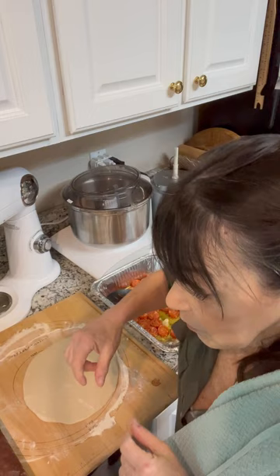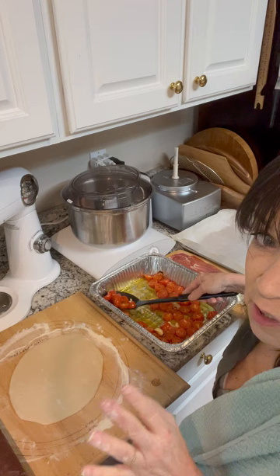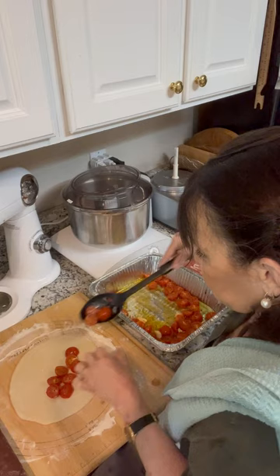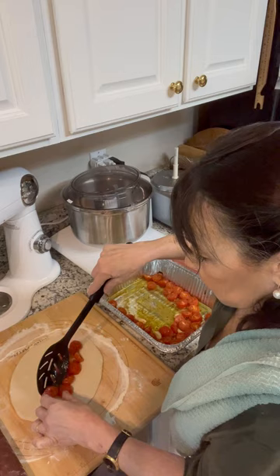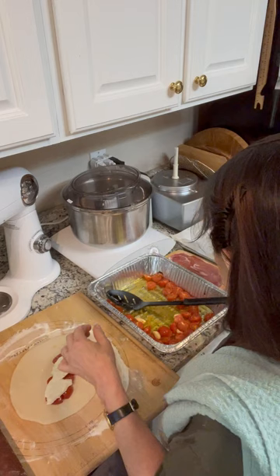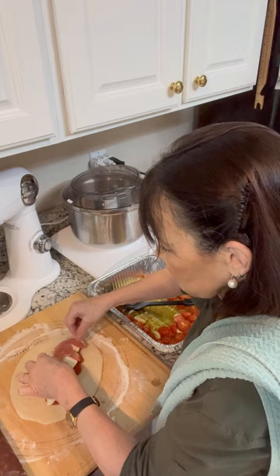Here I have a small circle of dough. I roasted some tomatoes — just tomatoes, olive oil, salt, pepper. I put some thyme and some rosemary on top just to infuse them with flavor and threw a couple of cloves of garlic in there. Traditionally these are not filled with sauce per se, but tomatoes. So there are my tomatoes. I have some fresh mozzarella here, and I'm going to throw some prosciutto on top just because we love prosciutto. You don't have to.